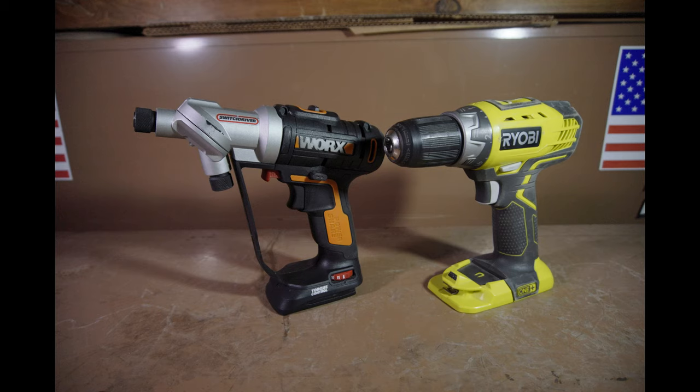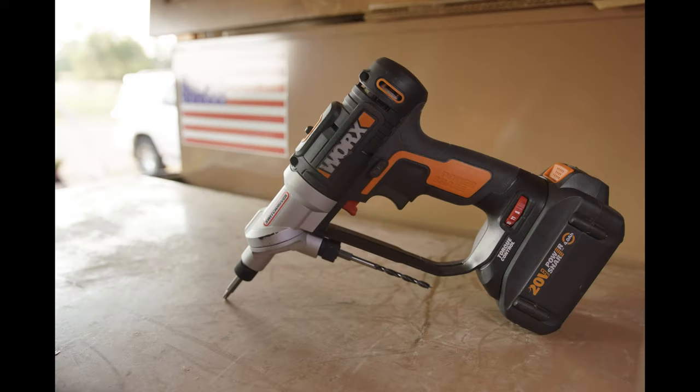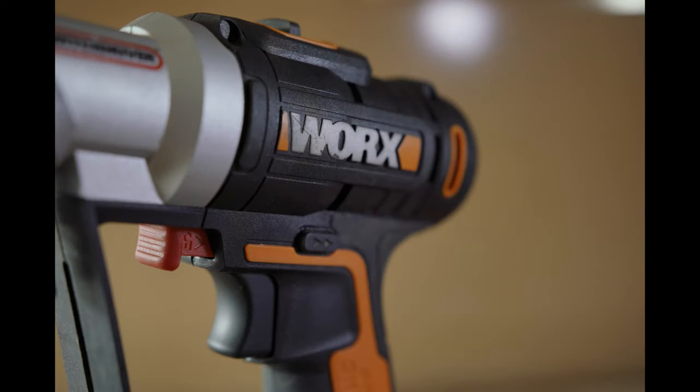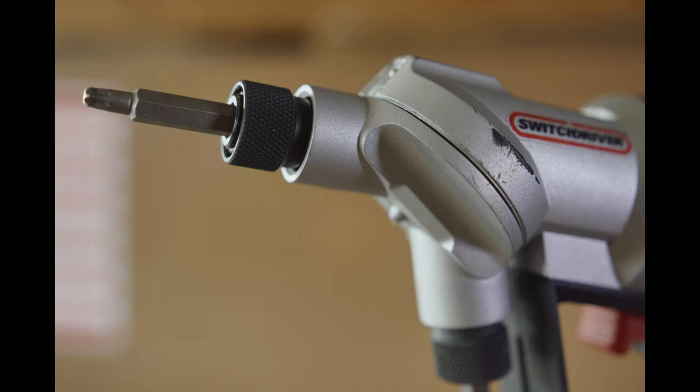Overall, I do like the build quality of this driver. Everything on it feels nice and solid — nothing feels cheap or out of place. Probably the only thing I don't really like about the build quality is the paint. The paint rubs off really easily and will make it look like a used tool fairly fast, but it's not really anything that will affect the performance of the tool itself.